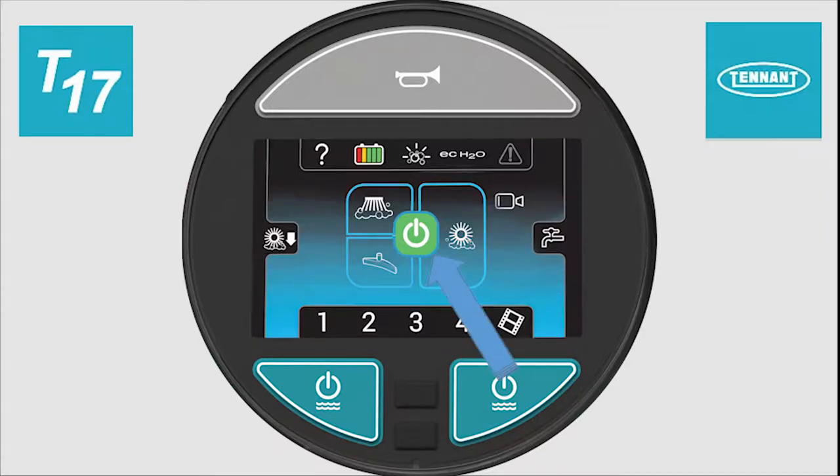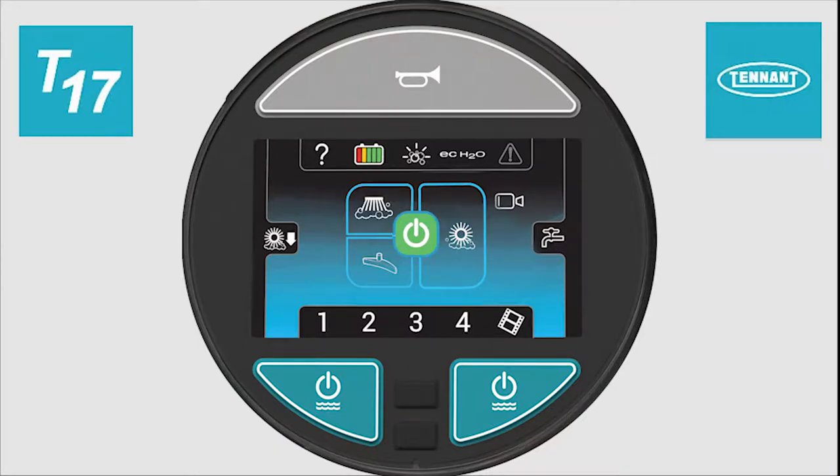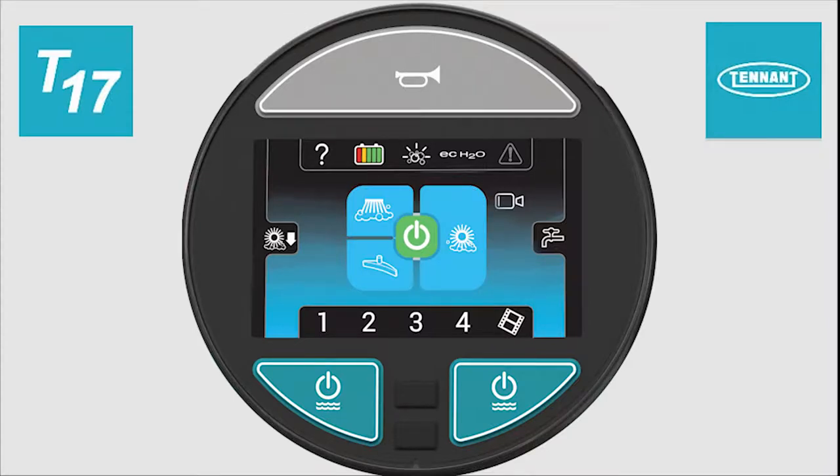The large green button in the center of the control module is the one-step button. Pressing this button turns on all cleaning systems that are set to standby. Pressing the button again turns off all cleaning systems. When the one-step button is pressed to stop cleaning, the machine remembers which settings were active. When the one-step button is pressed to start cleaning again, the machine will return to those settings.